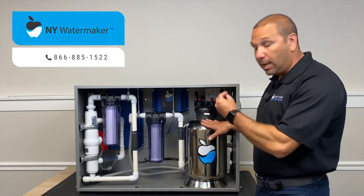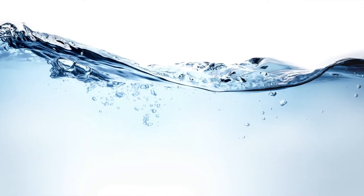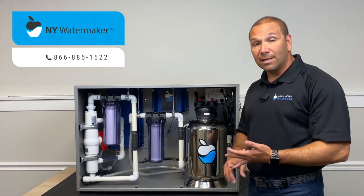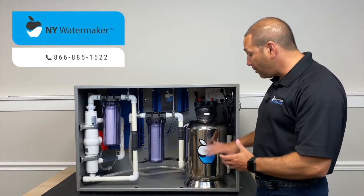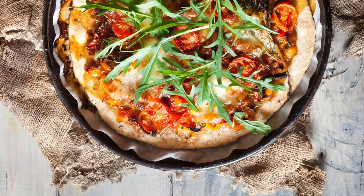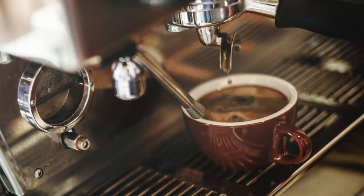This is where we convert your tap water into ideal New York City water. In here we alter water parameters such as pH levels, TDS, conductivity, and chlorine levels — a lot of things are altered in here to give you exactly what you're looking for, so that your pizza can be perfect, your bagels can be perfect, and your beverages will be better.